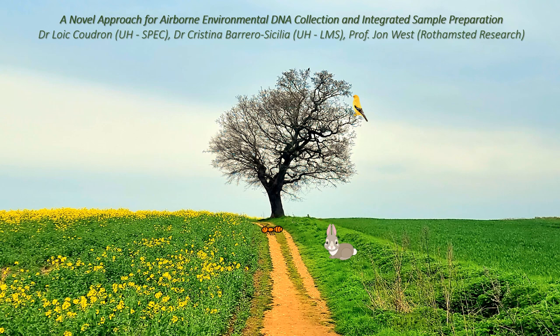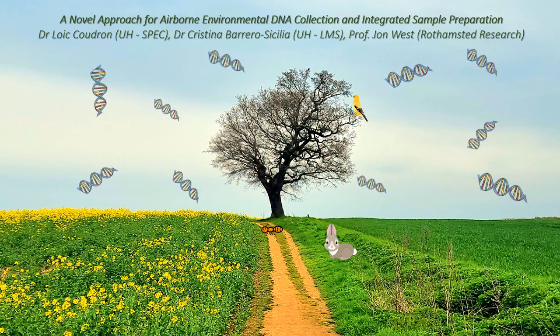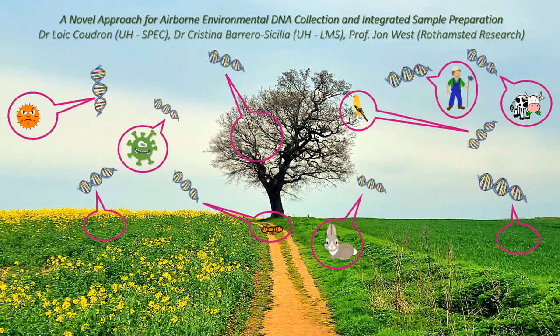A novel approach for airborne environmental DNA collection and integrated sample preparation. Being able to collect and understand DNA present in the air would give very precious information about everything that is or was present, and importantly, what cannot be seen.